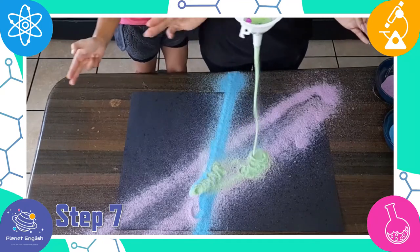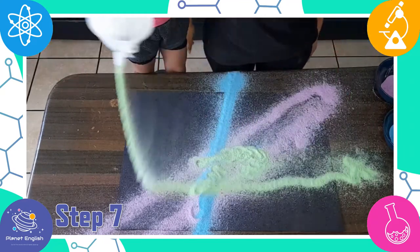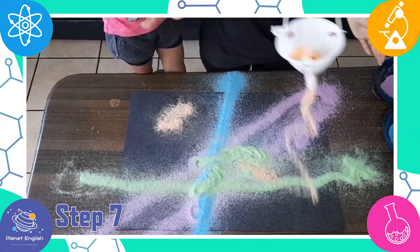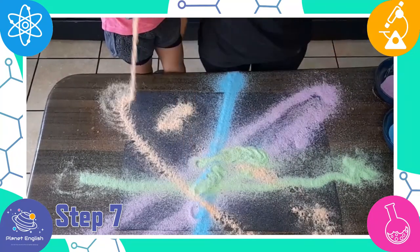What shapes do you see in the path of your pendulum? You may see straight lines when you simply let it go, or spirals or circles when you give it a push to the side.